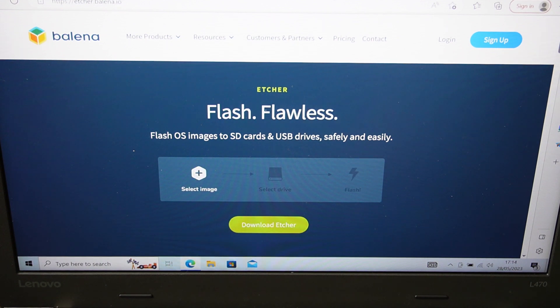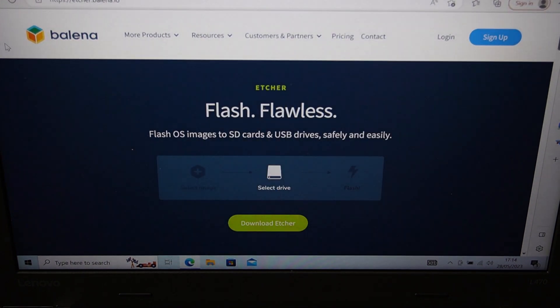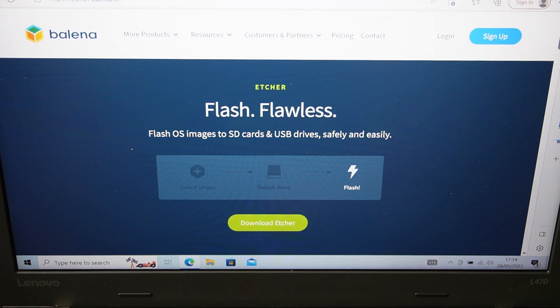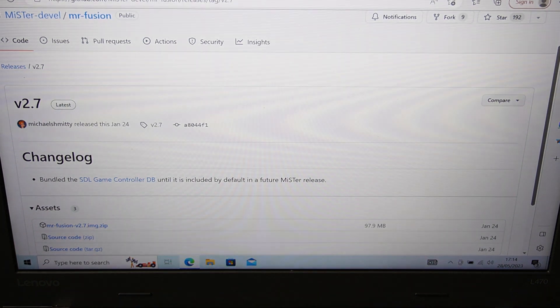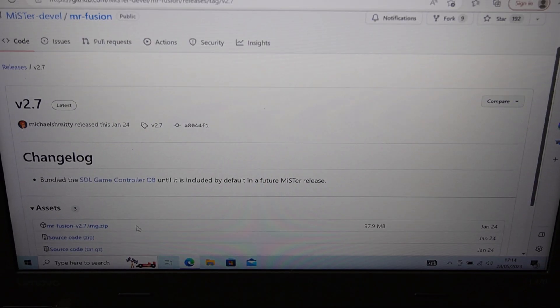The first program we'll download is called Balena Etcher. This allows us to burn the image file we're going to download onto the SD card. The second thing is the image file itself — it's called MiSTer Fusion. I'll put all the links in the description below for all the files you need.